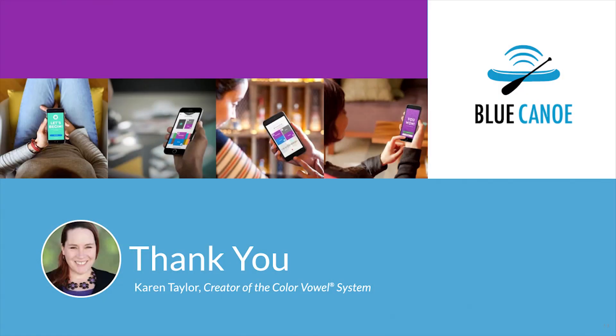This creates listener confidence, which in turn boosts your confidence. So use the open hand. Thanks for joining me for a Color Vowel Minute.